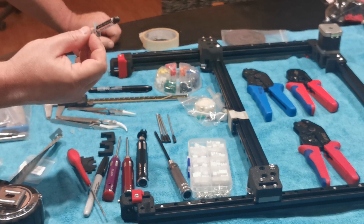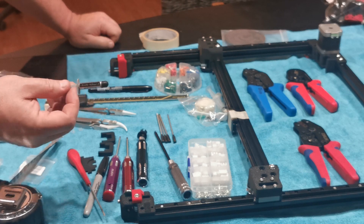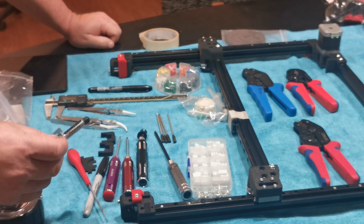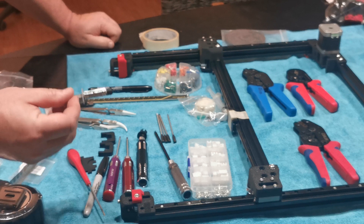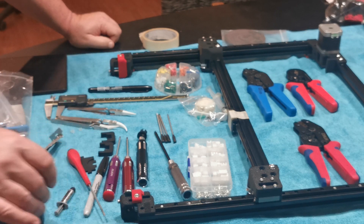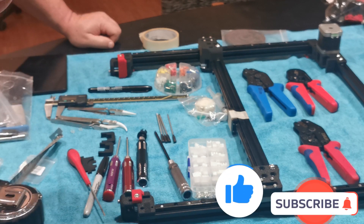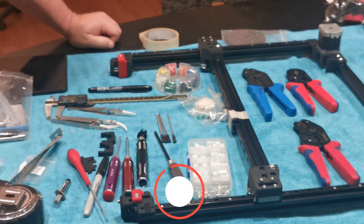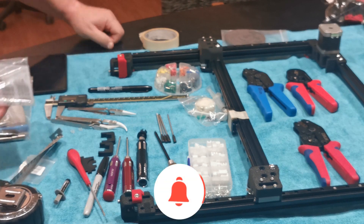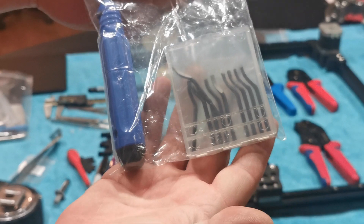Thermal paste for attaching your thermistors to your build plates, or anything that's on your hot end — anything like that that needs to have thermal efficiency. There are good thermal pastes like Arctic 5 for doing CPUs. And a deburring kit as well for deburring parts.